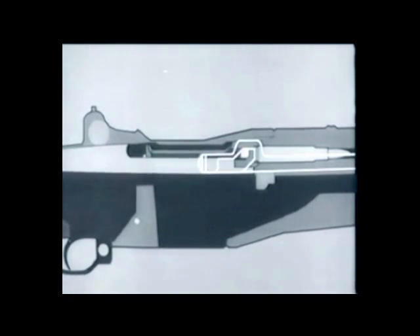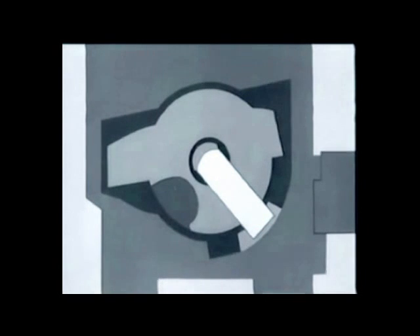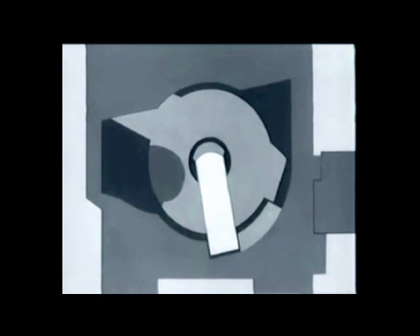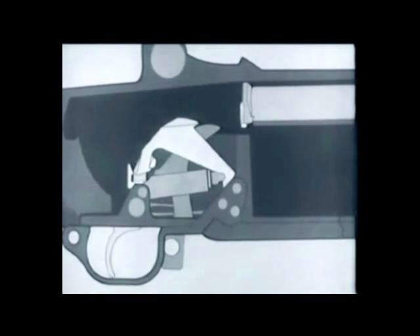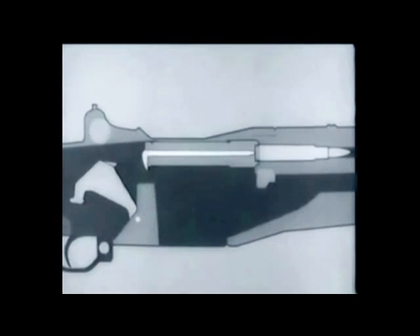The bolt begins to lock; at the same time the extractor snaps into the extractor groove and the ejector is forced back into the bolt. The firing pin tang lines up with a cutout slot and we're ready to fire. The trigger is pulled, the trigger lug rotates, and the hammer goes forward.